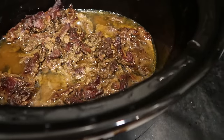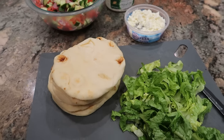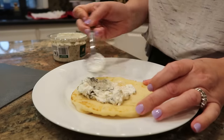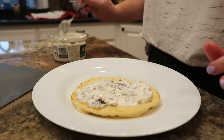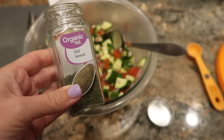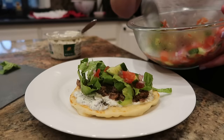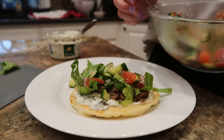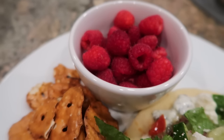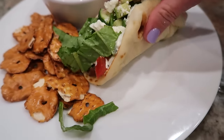My beef is done — it smells fantastic. Here's how I'm assembling these: I've got one of my little mini naans, warmed up in the microwave for just a few seconds. I spread some tzatziki-style dip on the naan so it's spread evenly, then add my beef, some lettuce, and a mixture of cucumbers, tomatoes, and red onions with a little splash of vinegar and dry dill. A little bit of feta on top, and then I'll scour the refrigerator for some fruit or chips to finish the meal out — super easy.